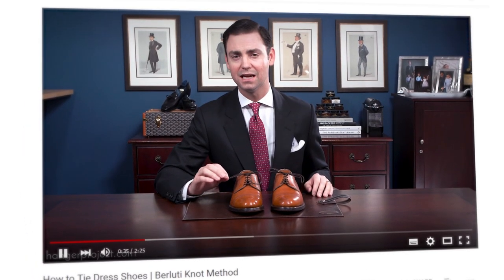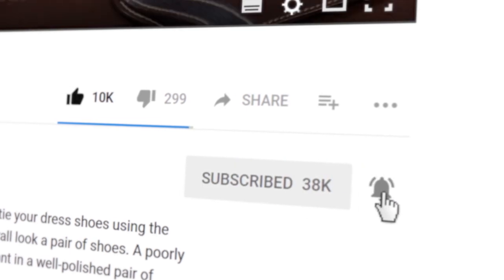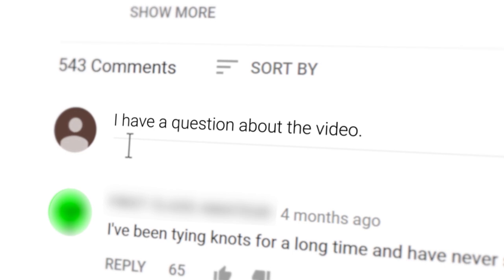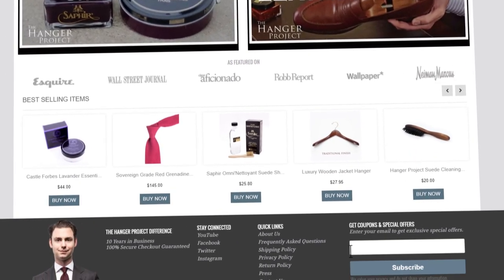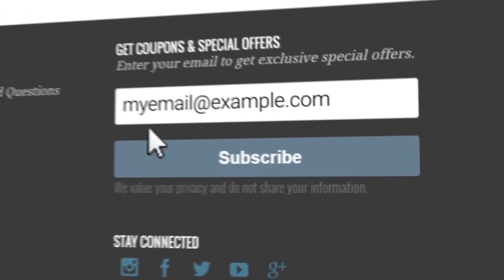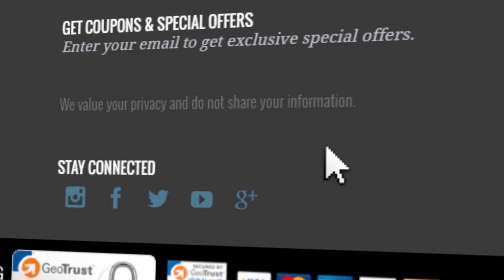If you enjoyed this video give us a thumbs up and please subscribe to our channel. Turn on notifications by clicking the bell to the right of the subscribe button so you can learn whenever we release new videos. If you have any questions or comments please ask them in the comments section below. Please visit hangerproject.com, where we have the largest, most comprehensive collection of luxury garment care and shoe care accessories in the world, as well as many other incredible products for the well-dressed. While you're there, subscribe to our newsletter to receive notifications of new product launches, promotions, and a weekly digest of all the videos we publish on our YouTube channel. I'm Kirby Allison and we love helping the well-dressed take care of their wardrobes. Thanks for joining me.